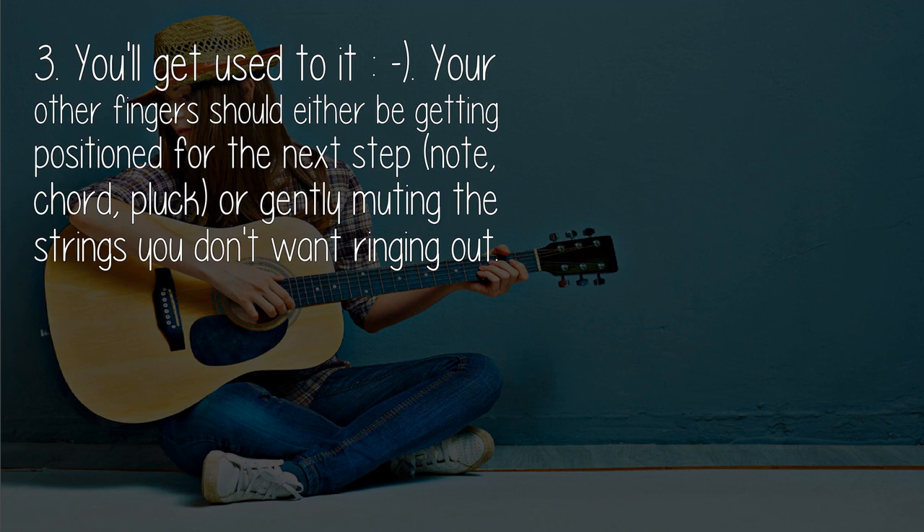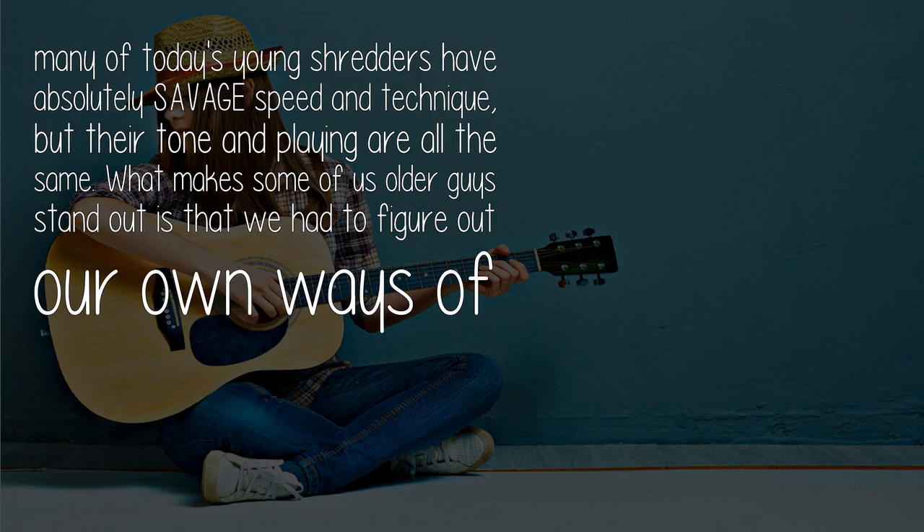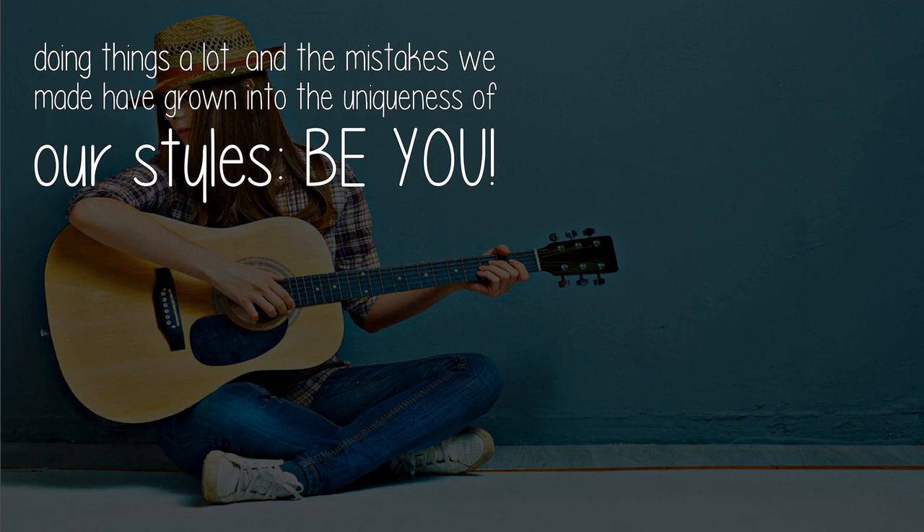Your other fingers should either be getting positioned for the next note, chord, or plug, or gently muting the strings you don't want ringing out. Good luck and persevere. There's so much more out there for the young guitarist now than there was when I was learning. Use the tools, but don't be beholden to them and their techniques too much. So many of today's young shredders have absolutely savage speed and technique, but their tone and playing are all the same. What makes some of us older guys stand out is that we had to figure out our own ways of doing things, and the mistakes we made have grown into the uniqueness of our styles.